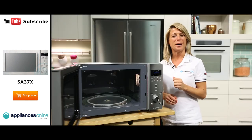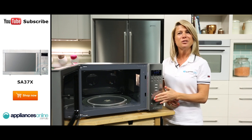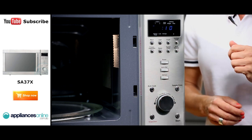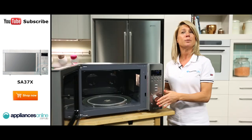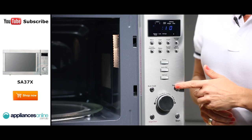We'll then find the power button and defrost buttons just before the dial knob. The dial knob is used to easily increase or decrease the time or weight setting without having to enter lots of numbers on a keypad. Another easy way to set your cooking time is to use the speedy cook button, which adds 30 seconds to the cooking time with each press.